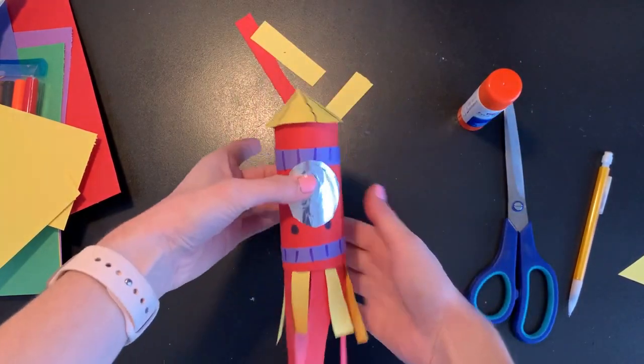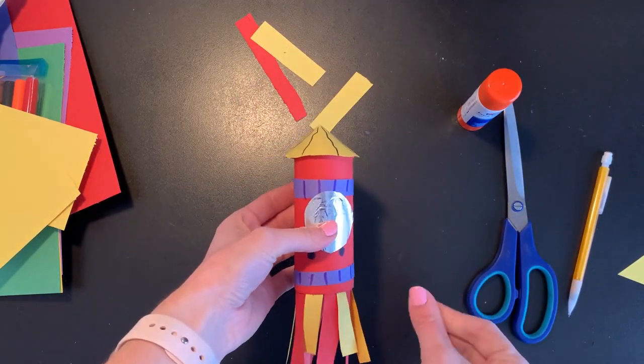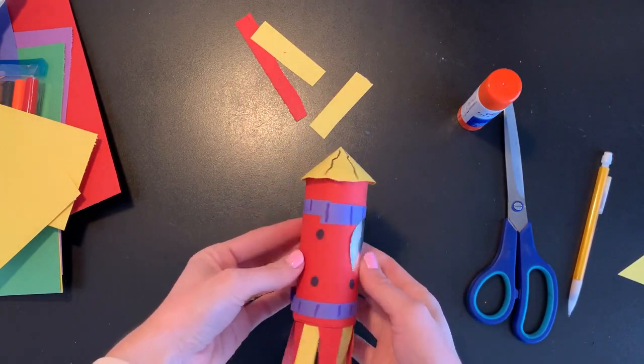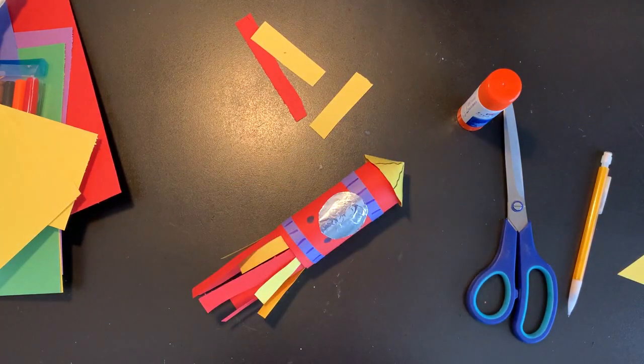And that is my rocket ship all finished! I have all of my little fire ends shooting out the back, I have my little window where an astronaut would be peeking out, and I have all these great decorations all around the sides. Once you're finished with your rocket, if you'd like to share a picture with me you can always take a photo and email it to me — I would love to see what you have made. Try your best, have fun, and get creative. I'll see you soon, bye!